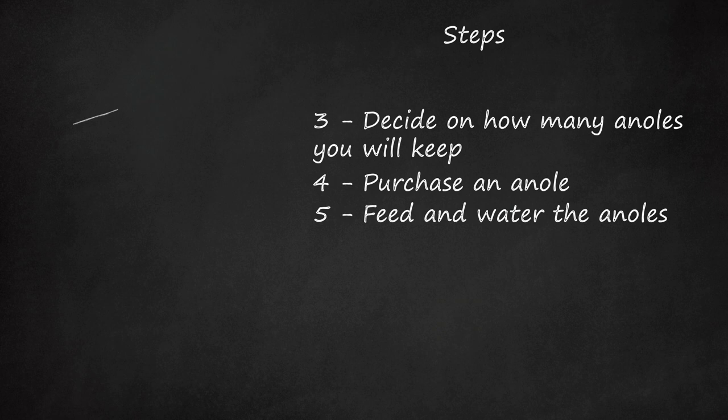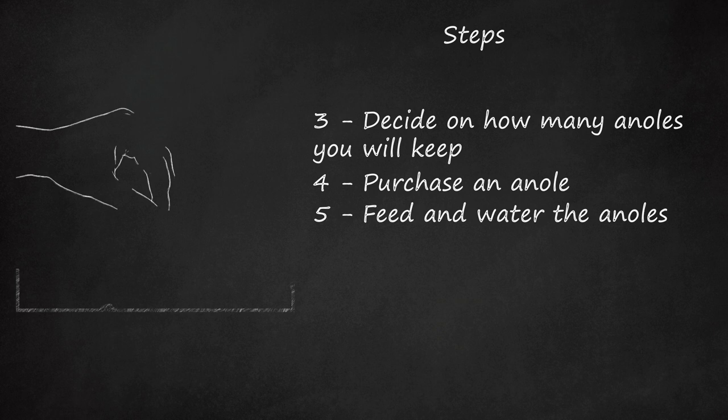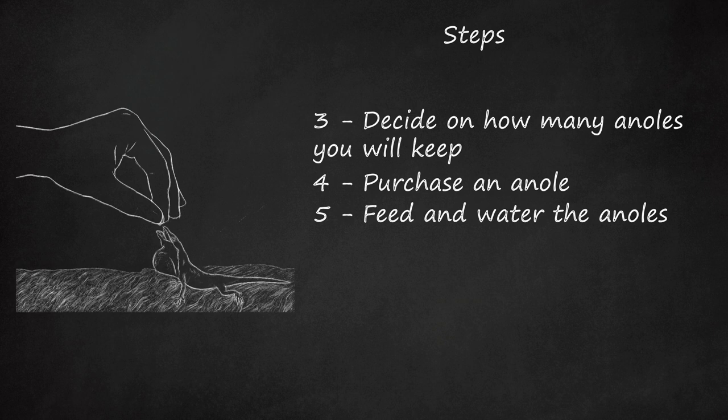Step 5: Feed and water the anoles. Anoles are insectivores, and the size of insects they'll eat ranges from small to medium. Anoles need a minimum of twice-weekly feeding and preferably every 2–3 days, or ask for advice from your vet. If you have more than one anole, it is vital that you keep an eye to see that each anole gets several insects every feeding. The food must be live — canned foods will not be eaten since it is lifeless and won't compete with your anole.